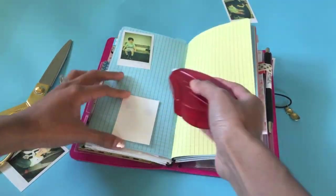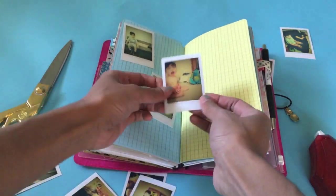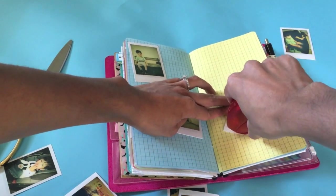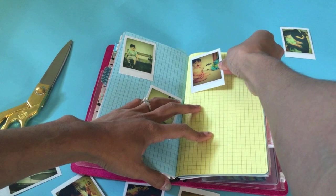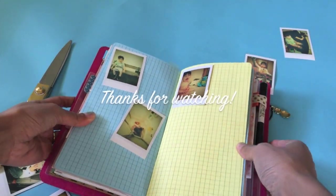I always put the pictures in first and then write afterwards, because it's just a lot easier for me that way — if I were to write first, I'd probably write everywhere and there wouldn't be any room for my pictures. So that's how I journal in my Midori, and that's how you make your own Instax photos. I hope you guys enjoyed this tutorial, and thank you for watching.